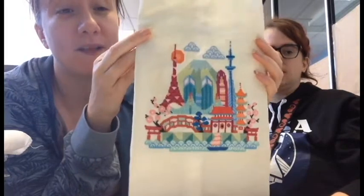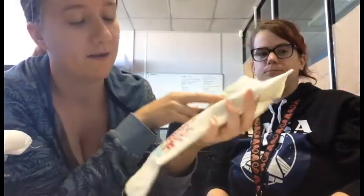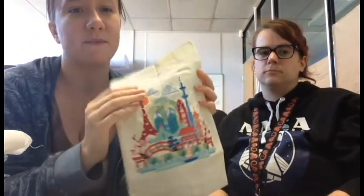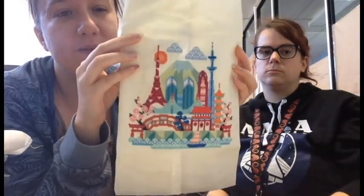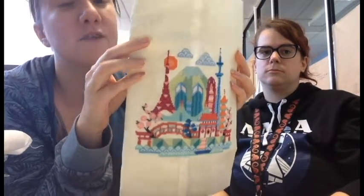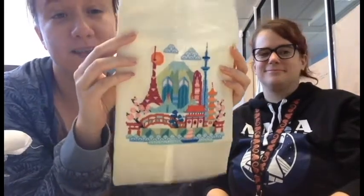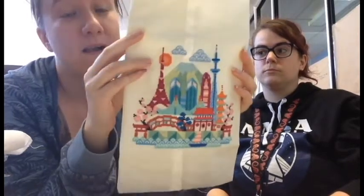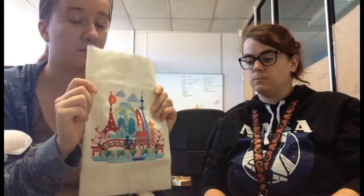This is for my Favourite Things swap. I'm also working on a small finish to send off with it. The pattern is Pretty Little Tokyo by Tatsuma Street. Next I want to do Pretty Little London because I'll actually know what everything is. The piece isn't FFO'd yet — it's going in a hoop, and it'll be my first time framing in a hoop, so that will be interesting.